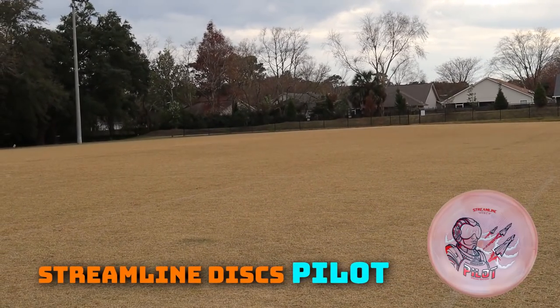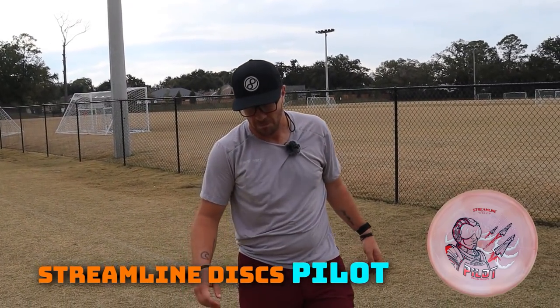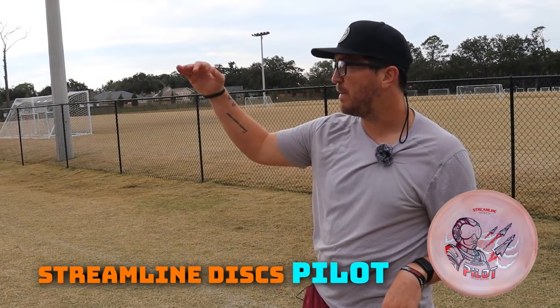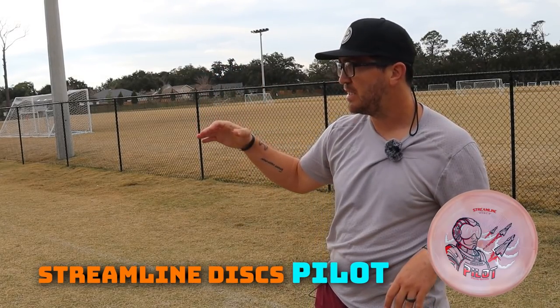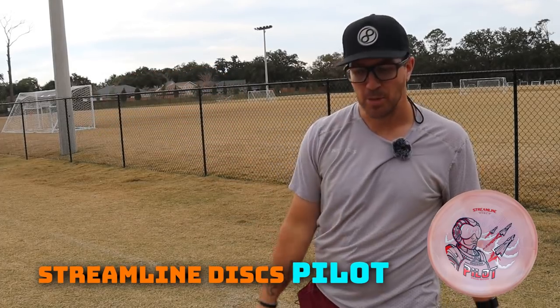Ooh, that's stable. Very nice. More stable than I thought. Felt like I was able to give it a good amount of power. I'd like to see it on a couple other angles, but good glide. Didn't dump out — just had a nice, predictable flight.